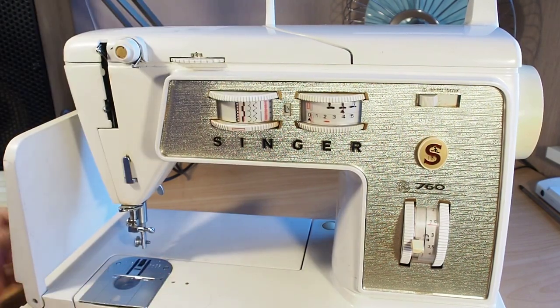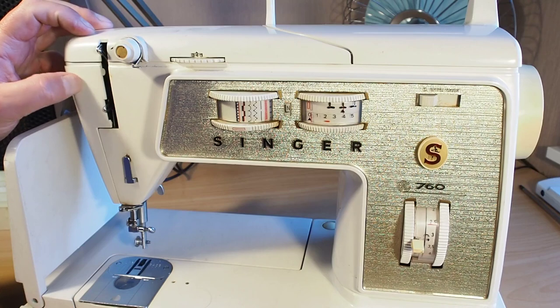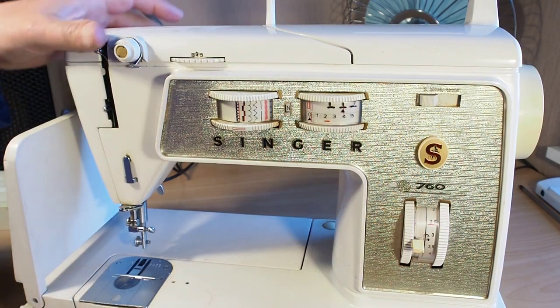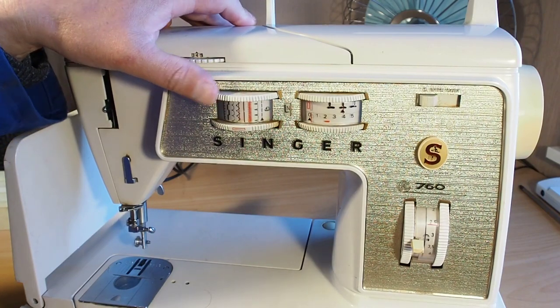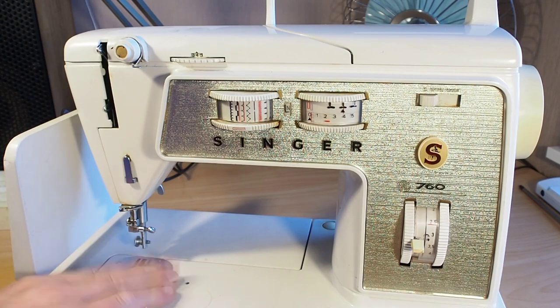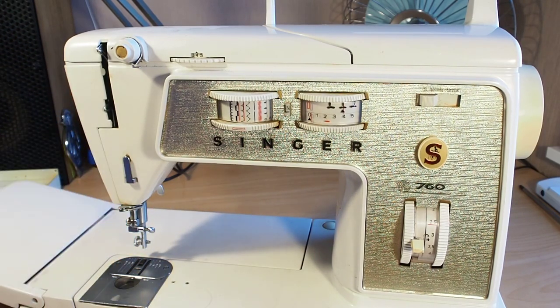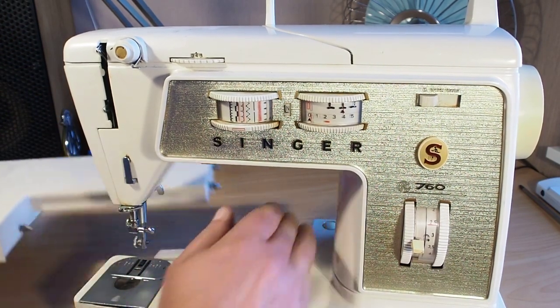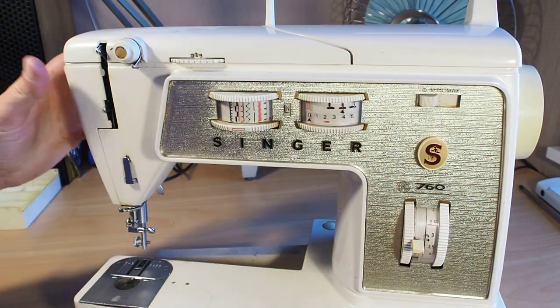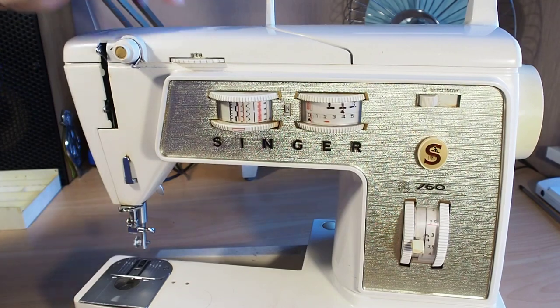Sorry about the state of this machine — this is just one I grabbed out of my stash. I haven't fully cleaned it, so it's a little bit grubby. This happens to be the only one that's got this problem, so it's a good chance to demonstrate that for you. We'll start by taking the extension plate off and getting access into the top of the machine.